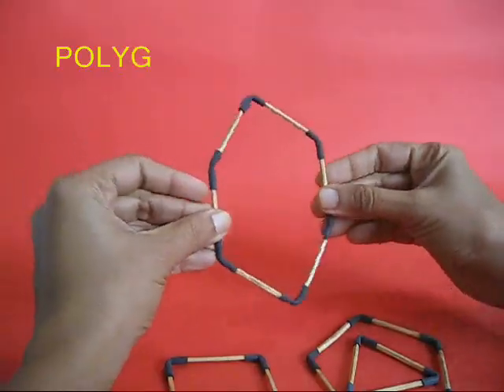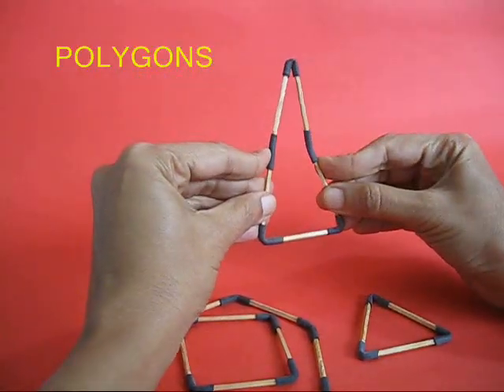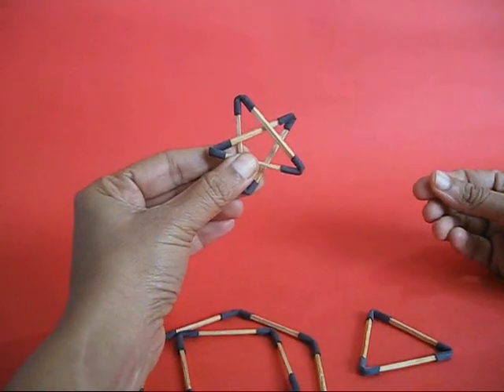If you look at the pentagon and the hexagon, it is a very wobbly figure. If you inspect the pentagon and pull it out, it becomes an isosceles triangle, it becomes a trapezium, and you can make a star out of it.